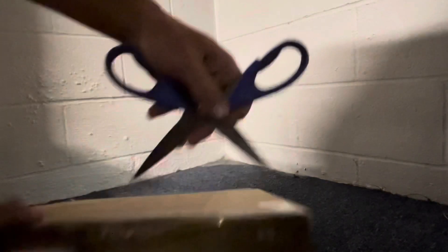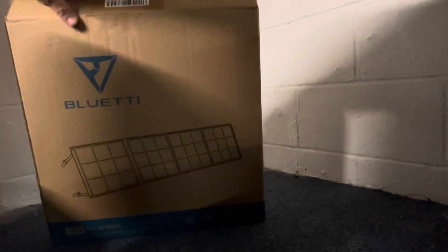It's taped up pretty well. Going ahead and opening this up — looks like we have bubble wrap at least. You can see in there — empty box. There's nothing else in there.